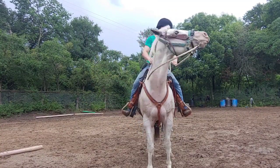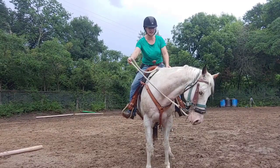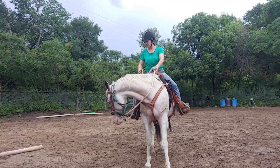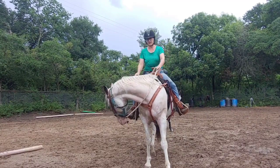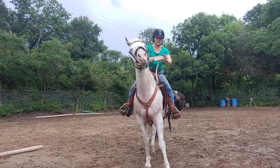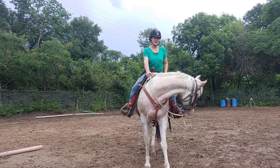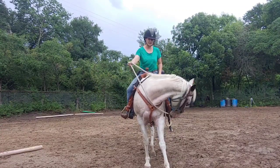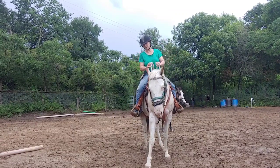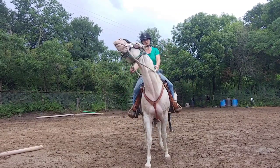There we go — now he's starting to get the idea a little bit better. He's still throwing his head a little bit because he's not used to the pressure on his nose. Now I like that a whole lot better. Now he's giving a whole lot better. Now that we've basically got his nose so that he is going to follow his nose, let's put the 'follow his nose' to the test.